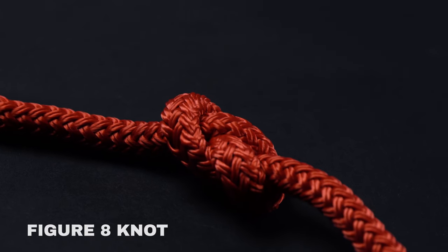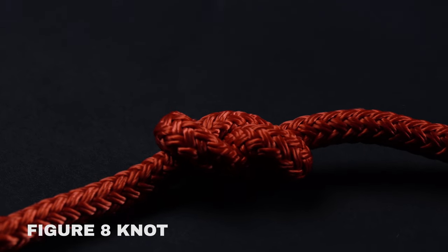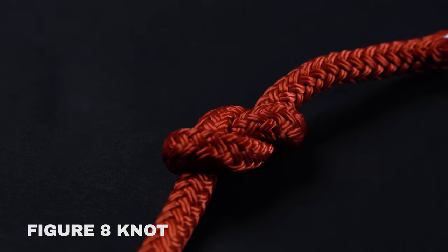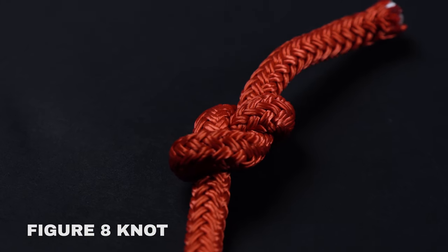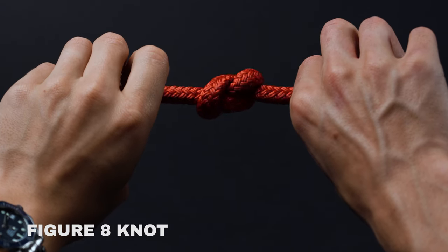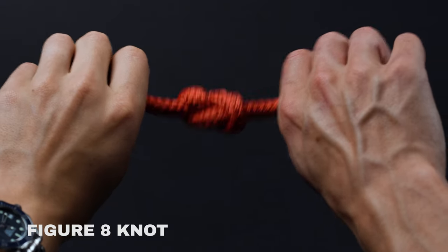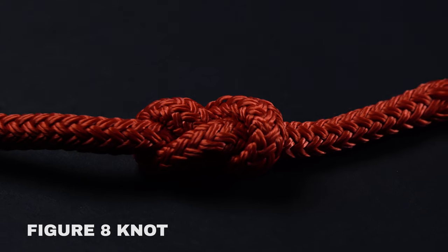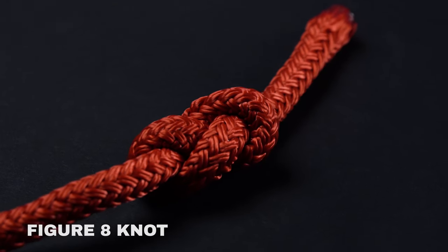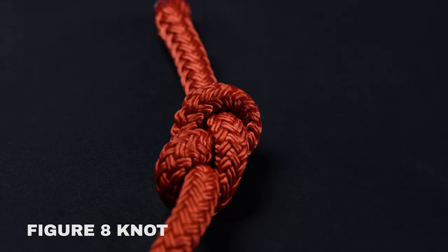The figure eight knot is a type of stopper used to prevent ropes from slipping out of retaining devices. It's a knot that's ubiquitous throughout climbing and sailing. Because the figure eight knot maintains about 80% of the rope's overall strength, it forms the basis of many other advanced ties, making for an excellent foundation. Assuming you want even more security, you can add a second pass and make it a double figure eight.